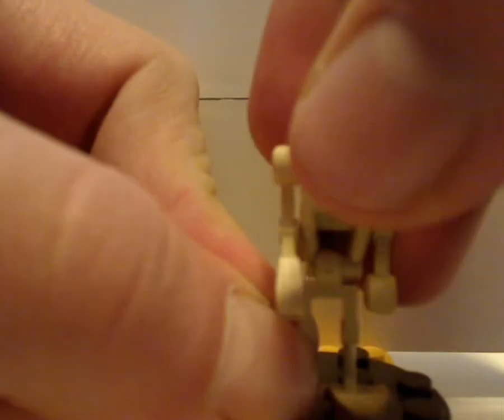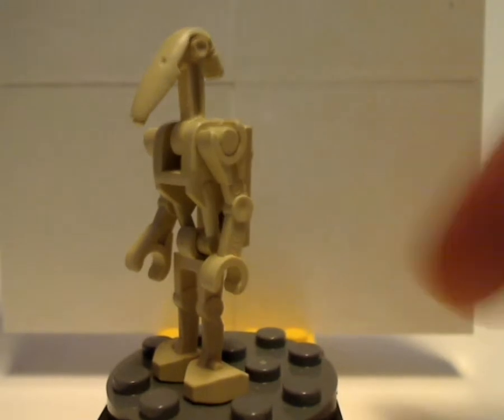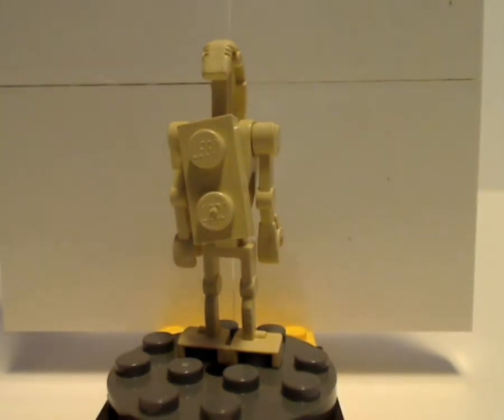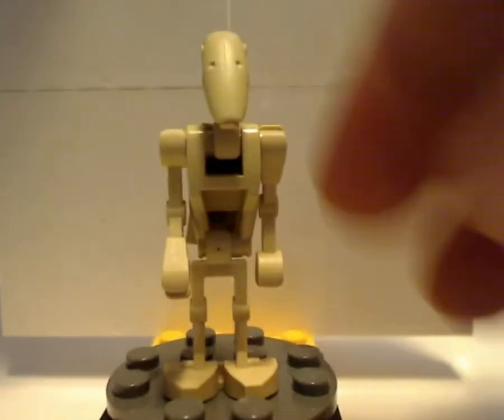Next up, of which you get two in this set, are the earlier battle droids — the same kind that they still use to this day, but both with the curved arms, unlike the ones with one straight arm. And a little common trend that they often did back then is include a plate piece on the back, which they don't do anymore. If anyone knows why, tell me in the comments.